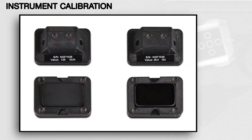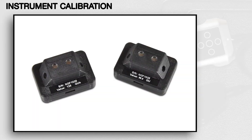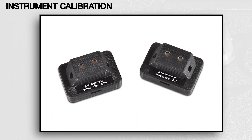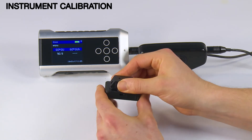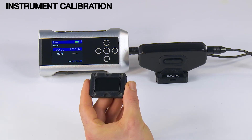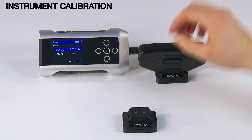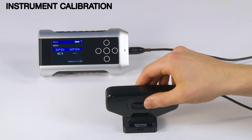The Nogloss Flex60 is supplied with two calibration standards for low and high gloss, ensuring increased accuracy and resolution for low gloss surfaces. The calibration standards are magnetically enclosed, providing superior protection from contamination. The standards are magnetically attached to the instrument measuring head to ensure repeatable calibration.